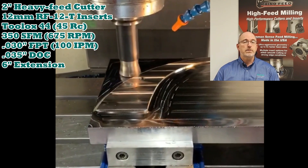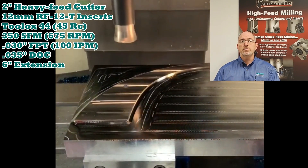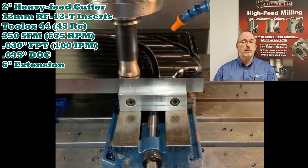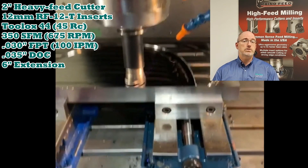After 90 minutes of successful cutting, the inserts still look good. Notice the 6-inch extension used for this application, making it additionally challenging.